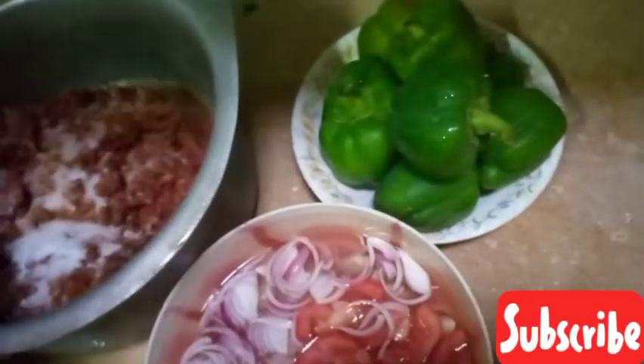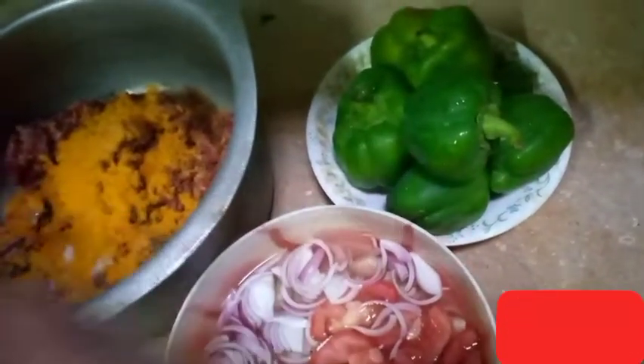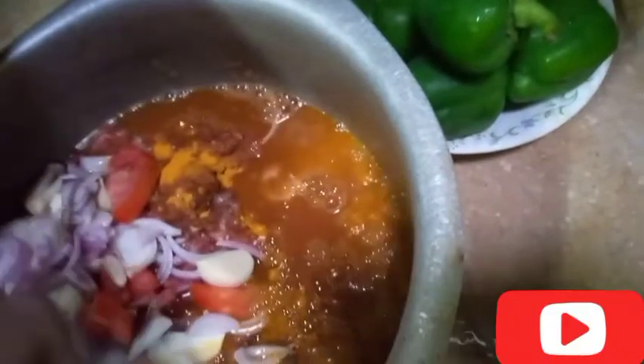I have added the shimla mirch and will put some salt in the water. We will put some shimla mirch and add some water. Now I will cut the shimla mirch and make it a little smaller.